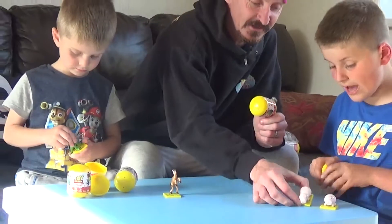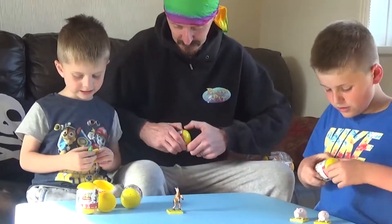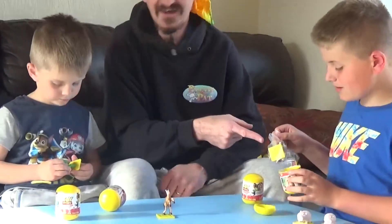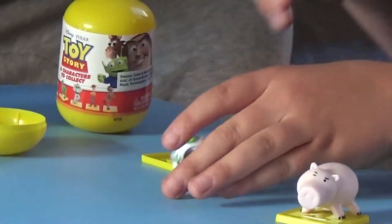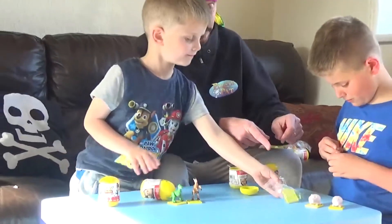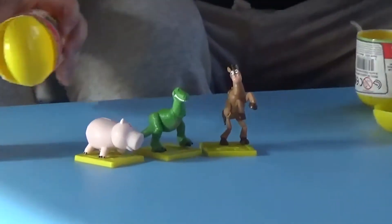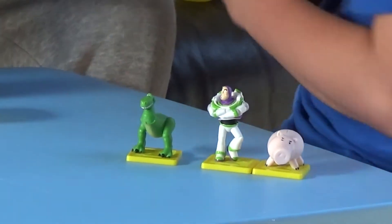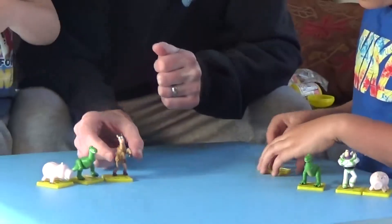It was actually a money box, wasn't it — Pig? Yeah, I can see it on the top there. I've got Buzz! We've got Buzz Lightyear over this side! Let us know in the comments below — do you like Toy Story? Which one was your favourite film? I think everyone likes Toy Story. Another Rex! Another Rex! Maybe we could do a swap. I've got a Bullseye over here, so hopefully Pirate Papos has got a different one now as well.